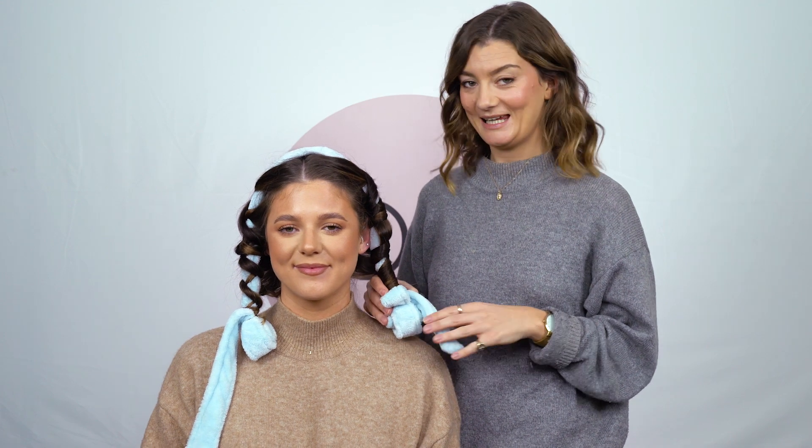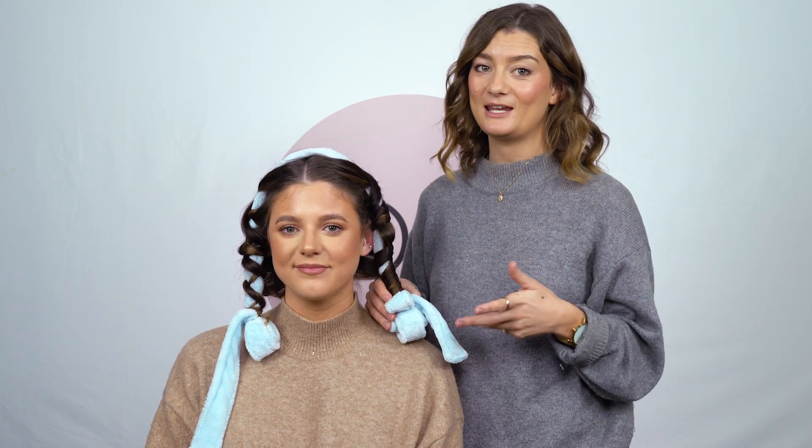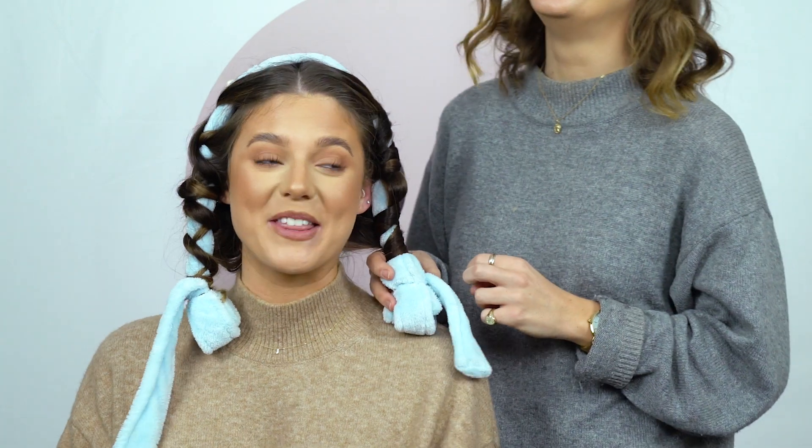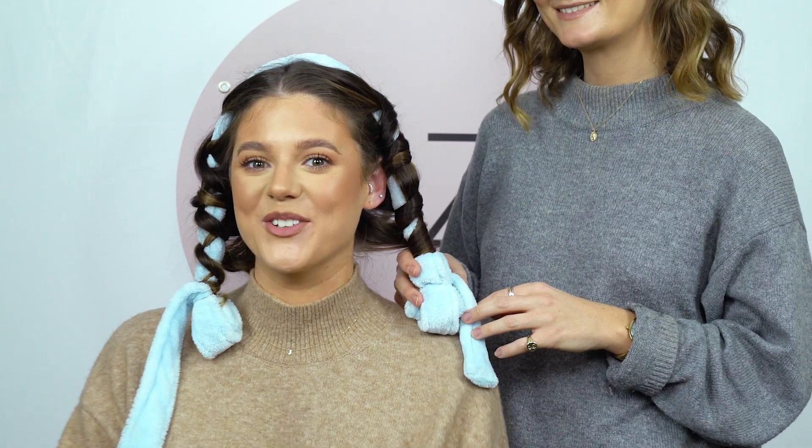You can use this technique on damp hair or dry hair. I personally would do it before bed and sleep with this in. We're both going to go back to work quickly and we'll see you at the end of the day for some results.